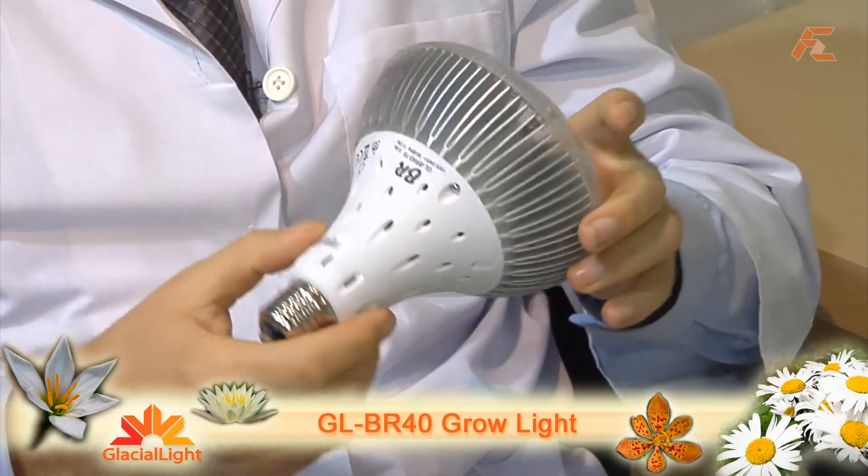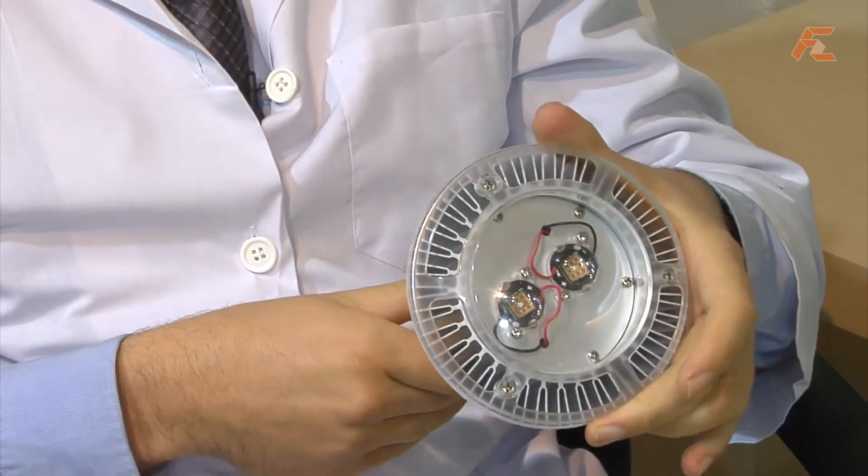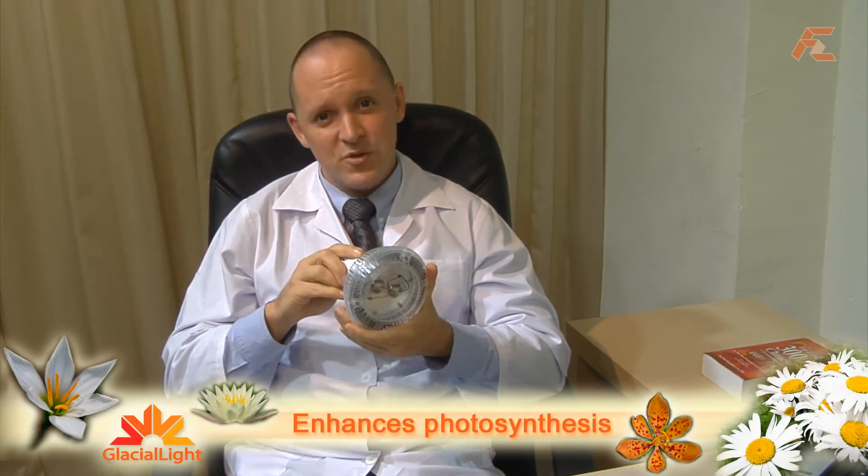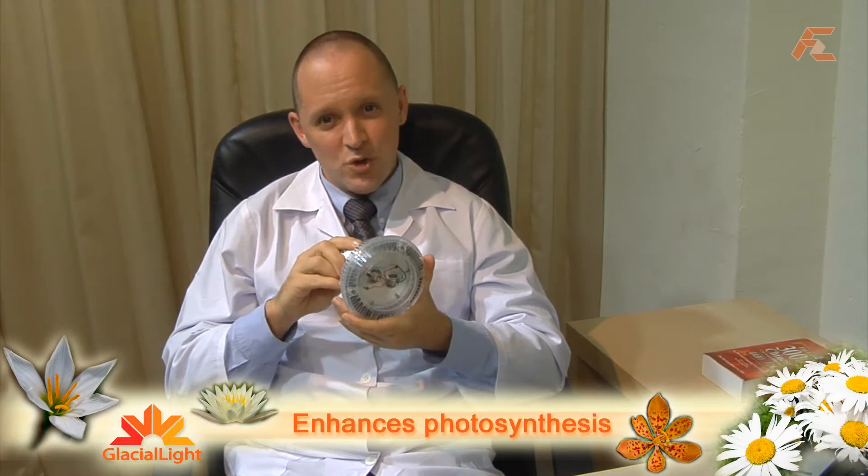Now you can choose virtually any kind of plant and enhance their light accordingly. Using the GL BR40 Grow Light from Glacial Light, you can give your plants the much-needed sunlight they always wanted. With the product spotlit and aimed discreetly at the plants, you can enhance their photosynthetic productivity at strategic times throughout the day, ensuring they have a long, productive, and healthy life.